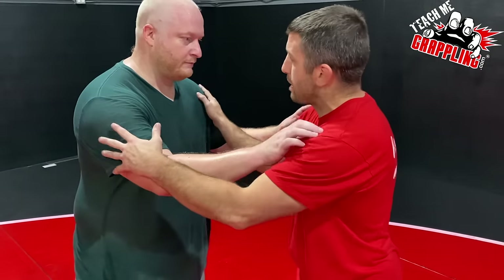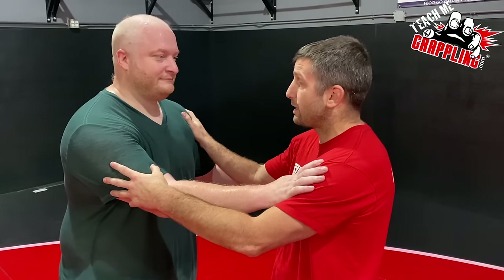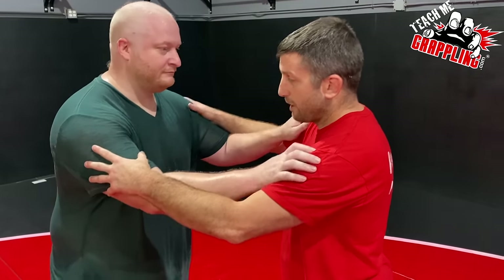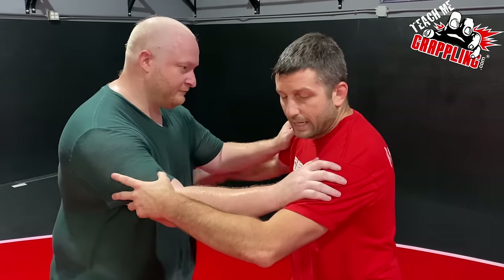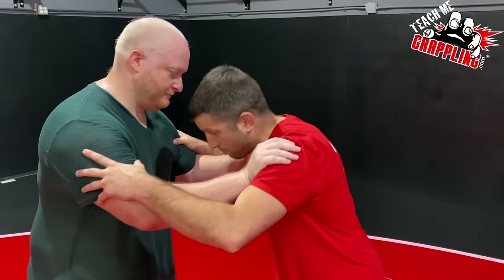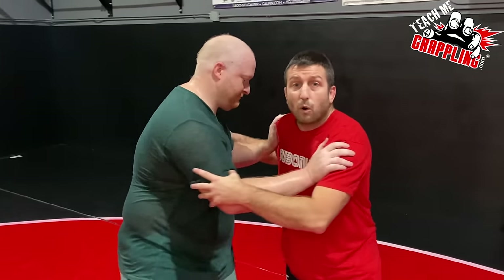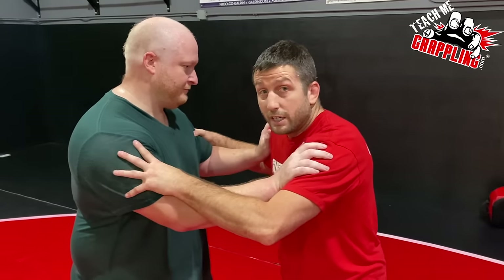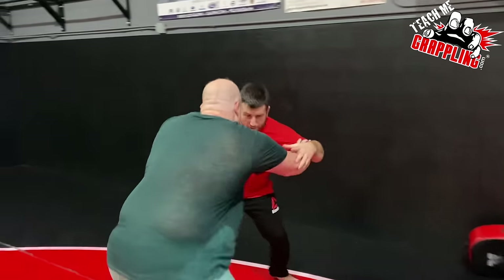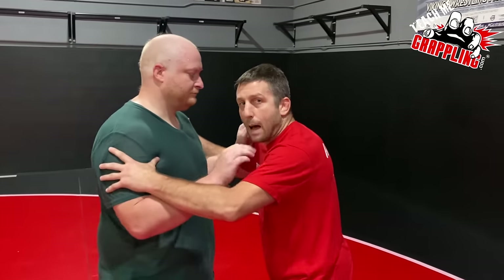Elijah weighs 260, I'm 160 — he's got 100 pounds on me. If we grab each other and he's on the inside, when he tries to push me around I can't stop it. If he wanted to push me into that wall, he could. And see — now I'm trapped against the wall. Inside tie and tie-ups matter.